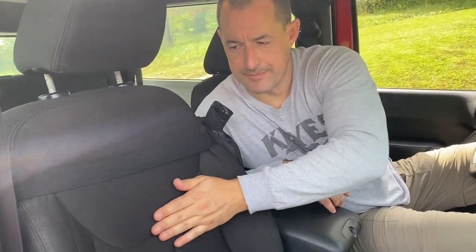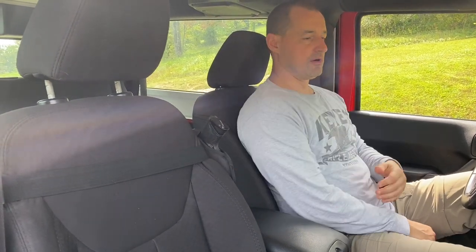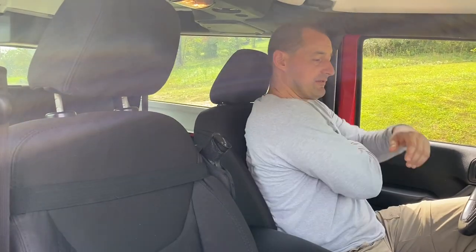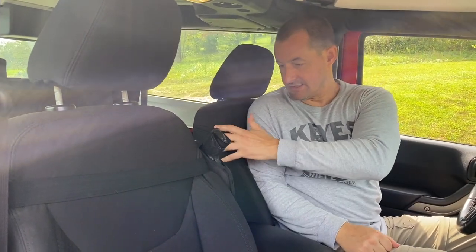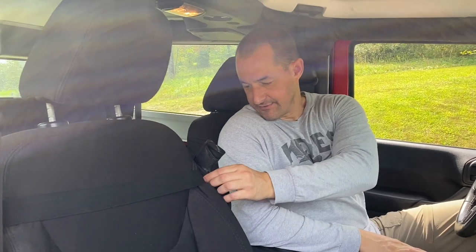It fits flush against the seat, so if someone is sitting here it won't obstruct them. You could also put it on the driver's seat, though access might be a bit different. It sits secure — the seatbelt-material straps mean it's not going to fly off in a wreck. The velcro and snaps are strong. I'm not saying this is a terrible setup, but I'm going to show you a couple of other options I like better.